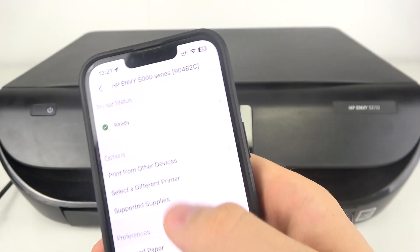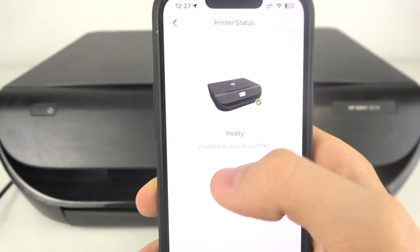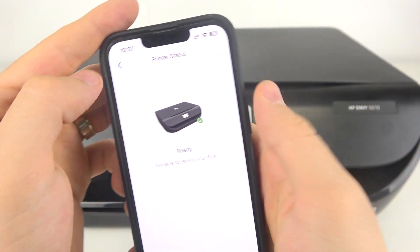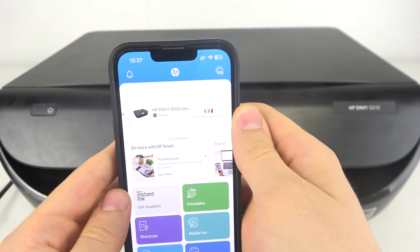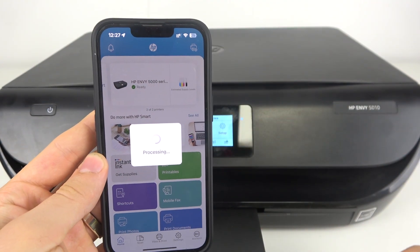Now we can check — we have successfully connected to this printer. We can check the printer status, the supplies status, and the ink levels.